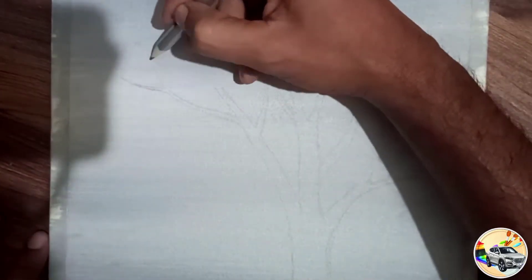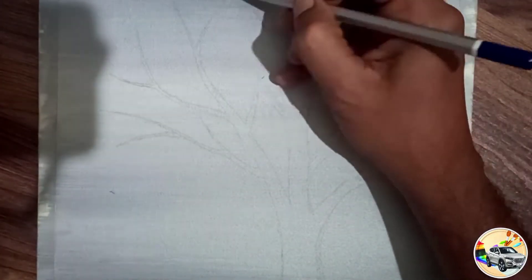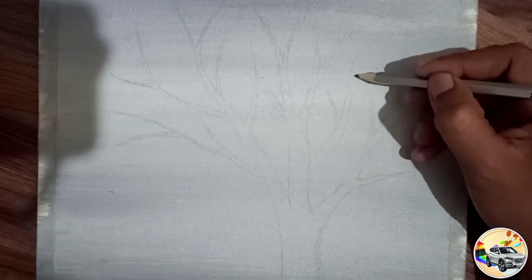It is dry. I am using a pencil and putting it on the boundary.